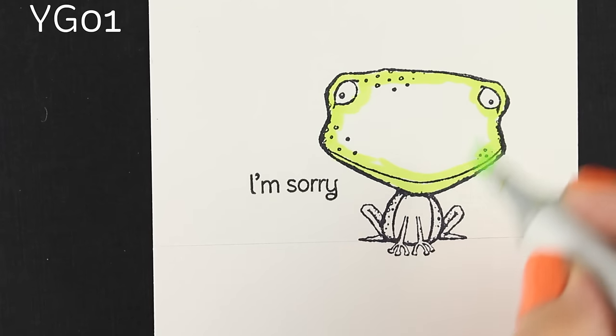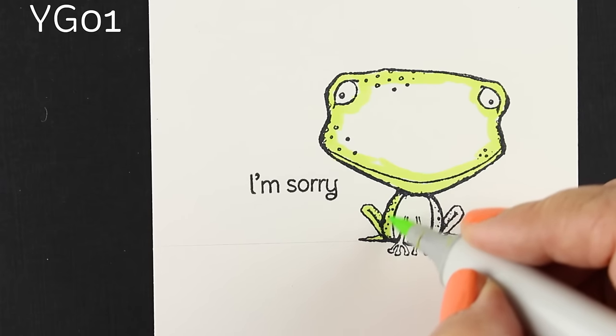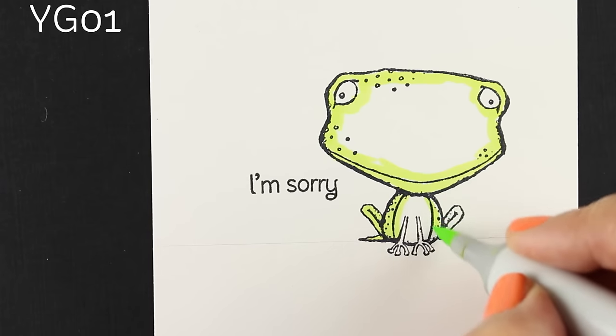With Copic Markers, since they're transparent, that's one of the benefits of their transparency — you can change the color as you go.